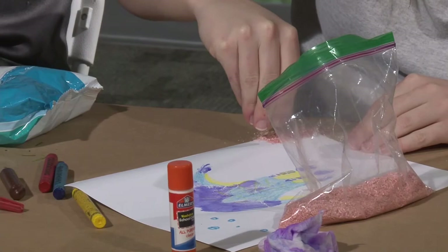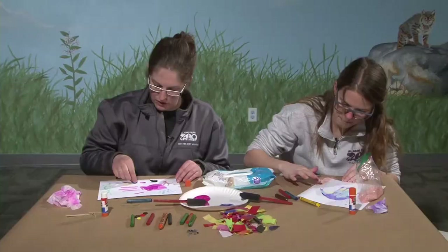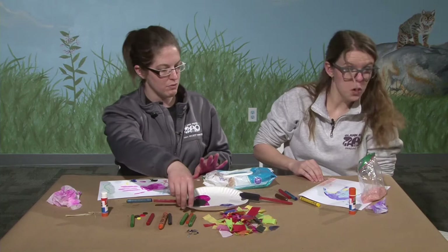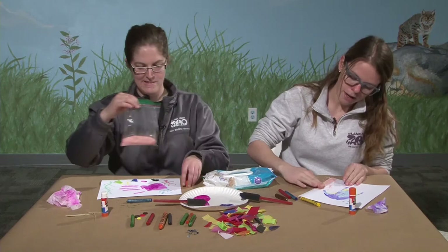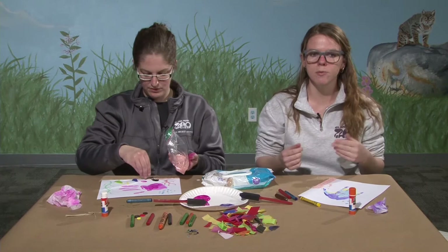Once my paint dries on my fish, I'm going to need to add an eye, because fish have eyes just like you and me. What are some special adaptations fish have? You and I can't live in the water. One thing fish have that we do not is gills — those little things you can see on the side of their heads. Gills allow them to take water and get the oxygen out of it. Oxygen is what we breathe from air, and there is oxygen in water too.